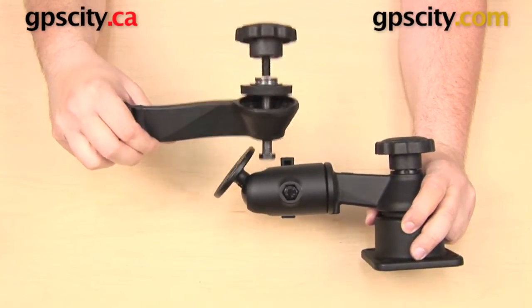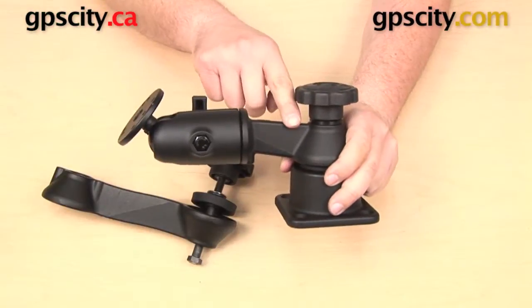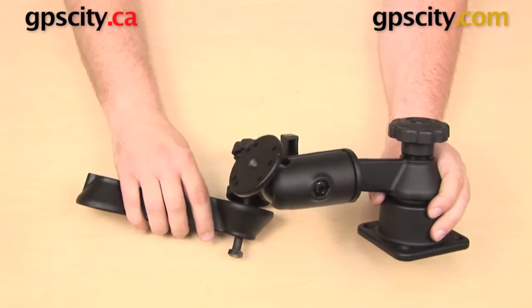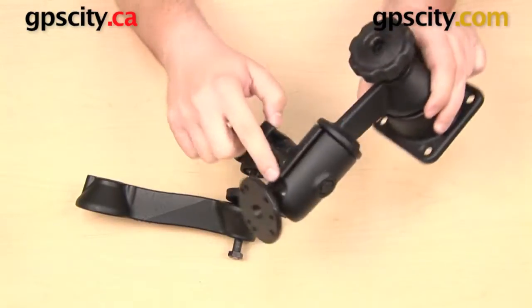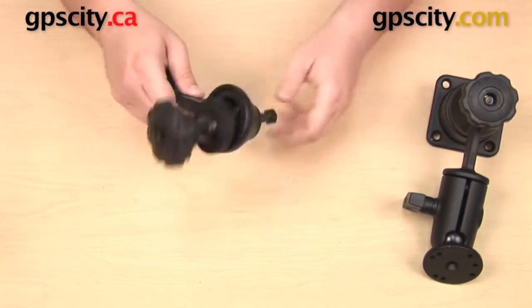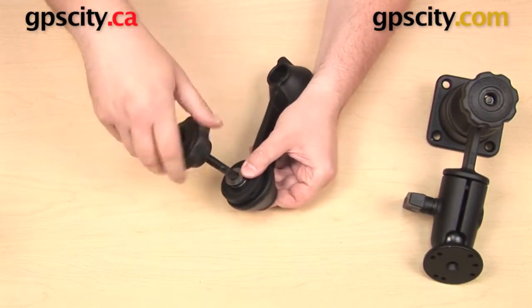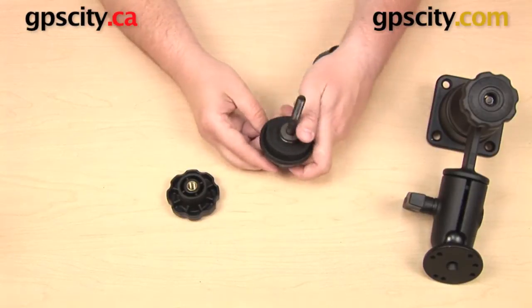The thing is I cannot connect them like this. I'm going to have to flip-flop these arms. I'm going to need to remove this arm from the base, put this arm on in its place, and then this arm here with the socket and the ball in the end is going to go on the outer portion of the mount. First thing I want to do is remove the hardware from each of these arms and isolate just the arm itself.